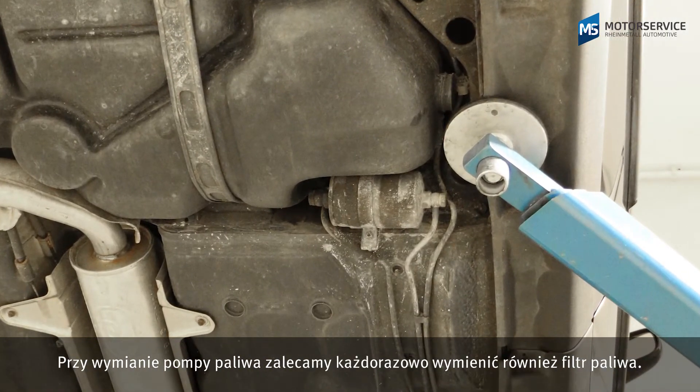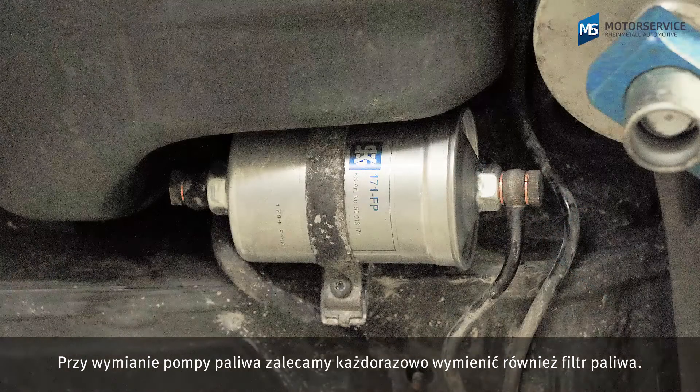When replacing the fuel pump, we recommend that the fuel filter should always be replaced too.